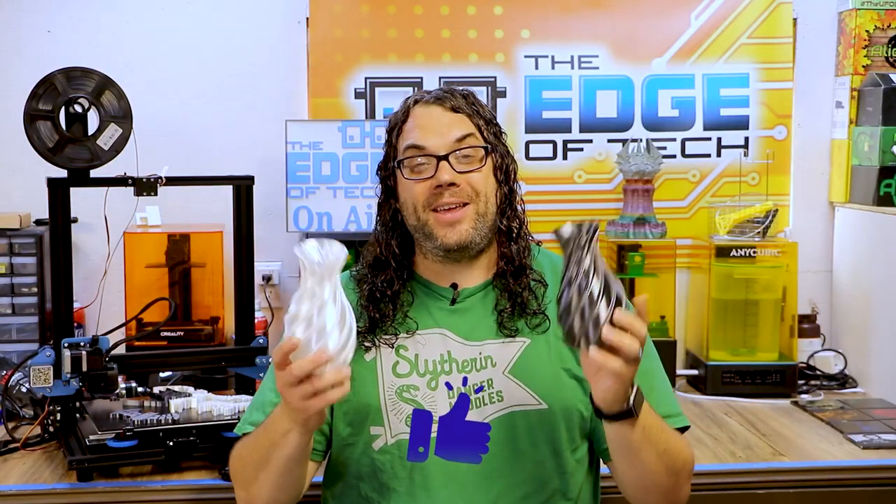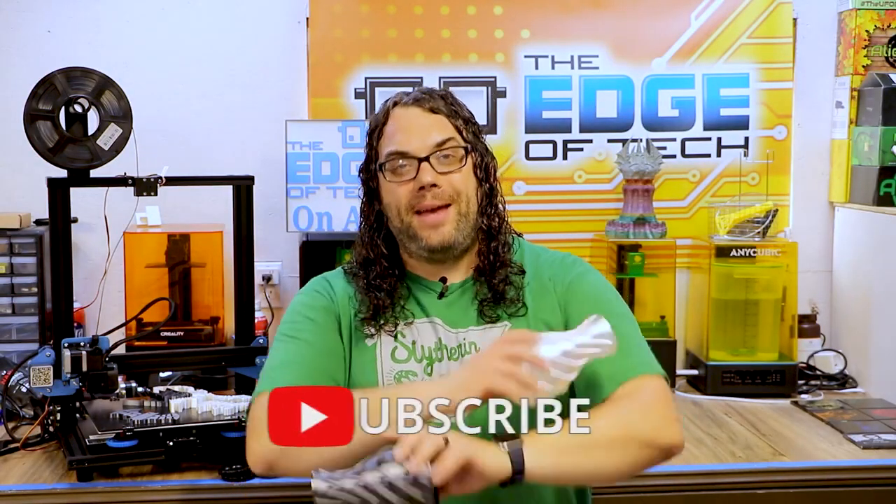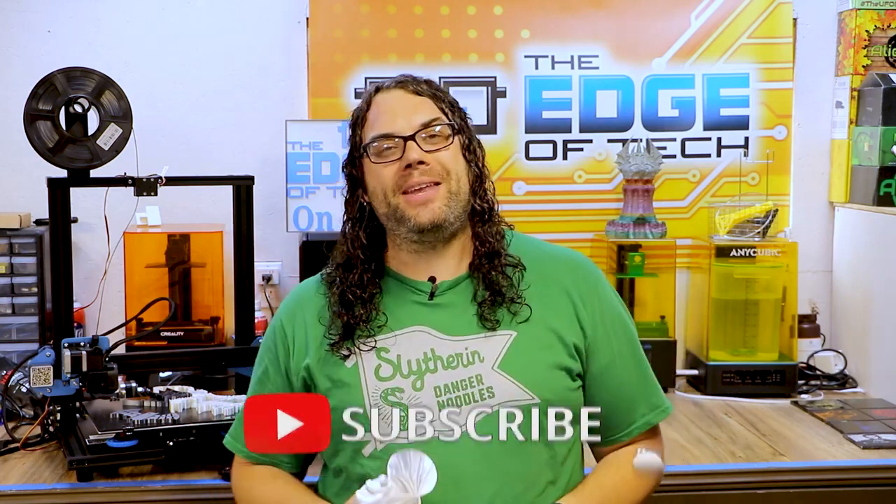Hey everybody, I hope you liked the video. If you did, give me that thumbs up, hit that subscribe button, and the little bell if you want to get notified next time we go live on Monday nights for Hot Makes or when my next video comes out.